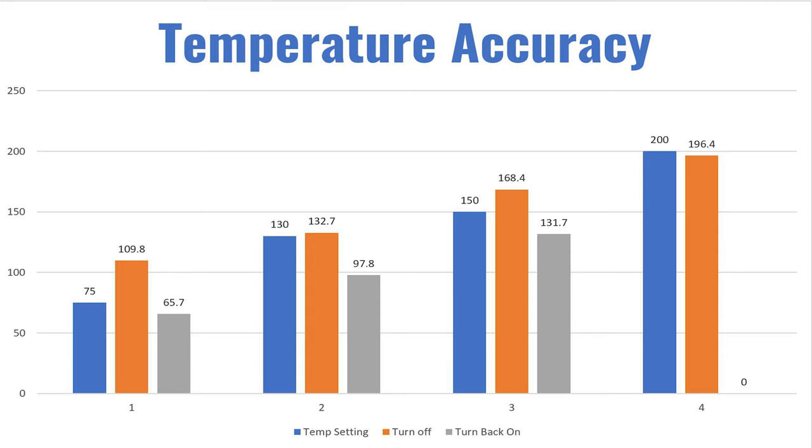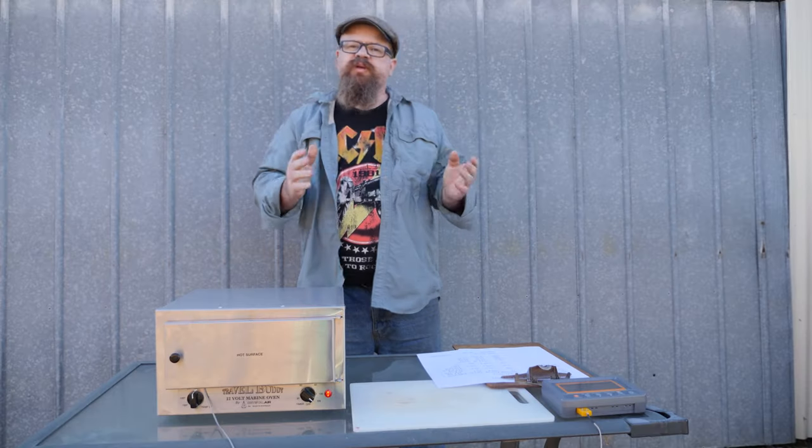At the 150°C setting it turned off at 168.4°C and turned back on at 131.7°C. Interestingly, at the 200°C setting — almost flat out — no matter how long I left it going (one and three quarter hours), the maximum it reached was 196.4°C, just shy of the 200 mark. Overall, not too bad for a mechanical thermostat.